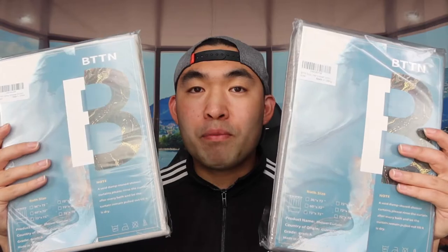Hey G Squad, welcome back to an episode of 'Is It Worth It.' In this episode we have a shower curtain right here. Both of these are the same product but they differ in color design — one is a gray color and one is white. When you turn them around you can see the bottom ring for the top part of the shower curtain is different as well: there's a black one and a white one.